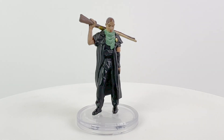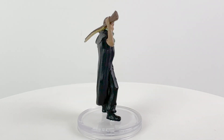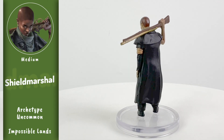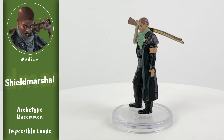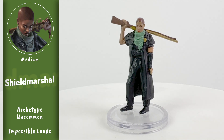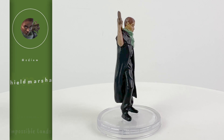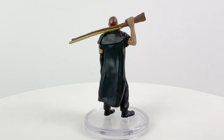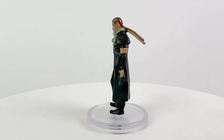Shield marshals are responsible for the safety of the city of Alkenstar, the source of firearms for the Inner Sea region. Not only are they intimately familiar with the labyrinthine streets and idiosyncrasies of the city, but they're also expert shots with their own firearms and know how to utilize technology to aid their cause. This mini is based on the art from Guns and Gears, but the Shield Marshal was added as an uncommon archetype in Impossible Lands if your PCs decide to join up, perhaps in your Outlaws of Alkenstar campaign. She's even got a little badge!